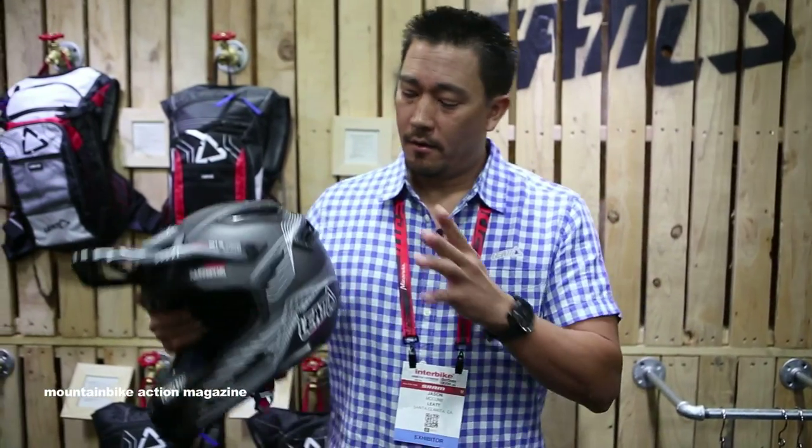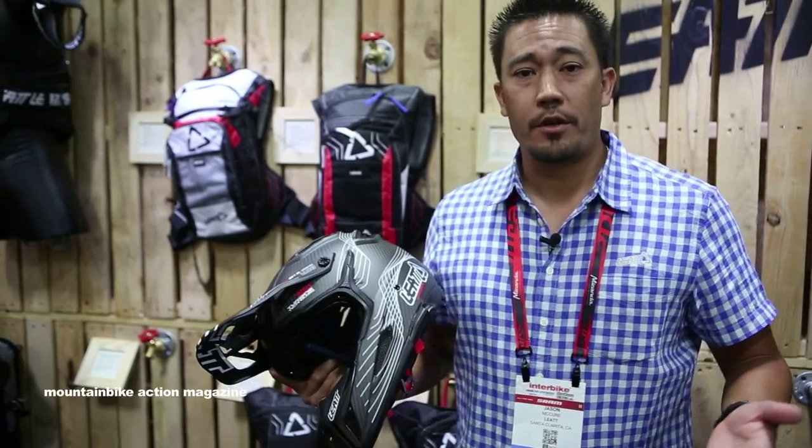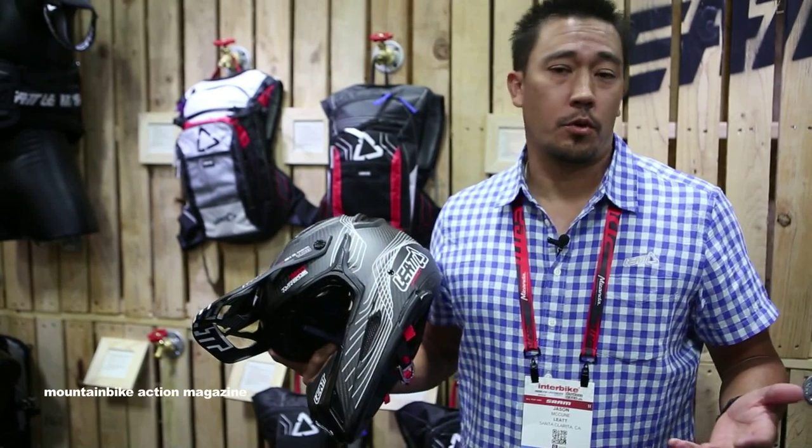Thanks for hanging out with me here at Interbike 2014. Please check out our helmet — look on the website at Liat.com — and look for this to be in stores here in the U.S. early first quarter next year.